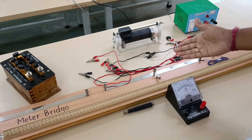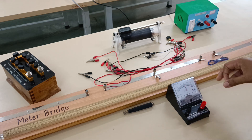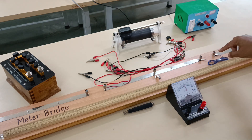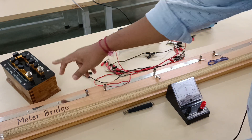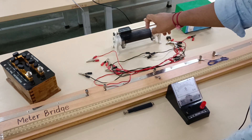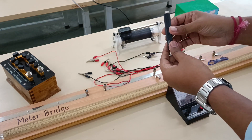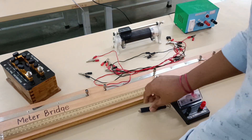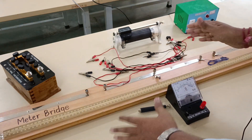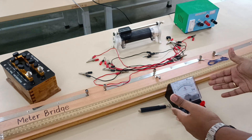Here we have the apparatus of a meter bridge experiment where we have to find the resistance of this wire. We have some connecting wires, a resistance box, the meter bridge, a rheostat, a battery, and this particular thing is called a jockey. Let us connect this circuit as per the circuit diagram and then we will check whether the galvanometer shows deflection on both sides.